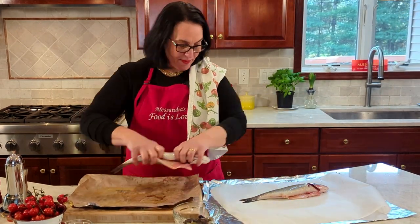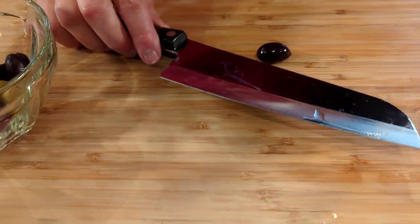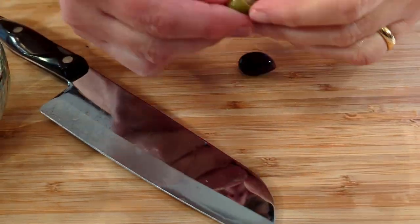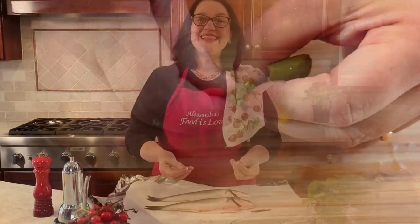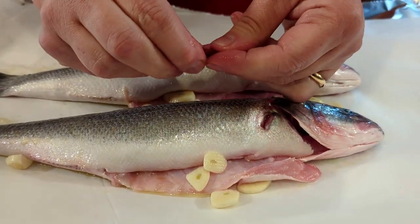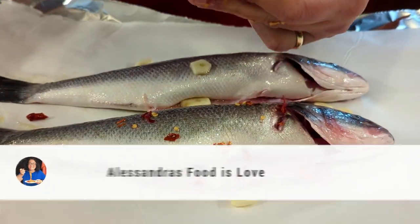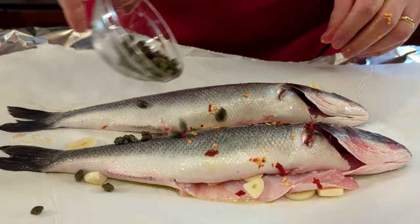Move the fish right onto the parchment paper. My olives have pits — you could be smart and buy pitted olives, but if yours have pits, place them on the cutting board, use a wide blade knife, and smack it down — the pit is easily removed. Now let's place all the ingredients: here's the garlic. Make sure whatever you add, you also put a little bit inside the body of the fish. Add the garlic, then the chili — crush it with your hand, a little bit inside too. Rinse the capers in cold water and add them on.